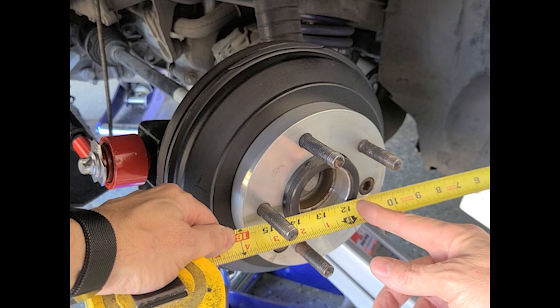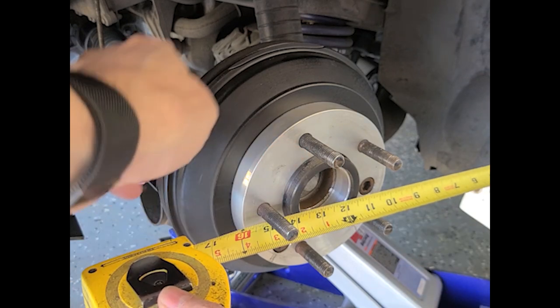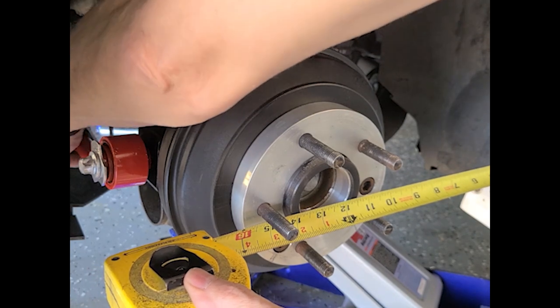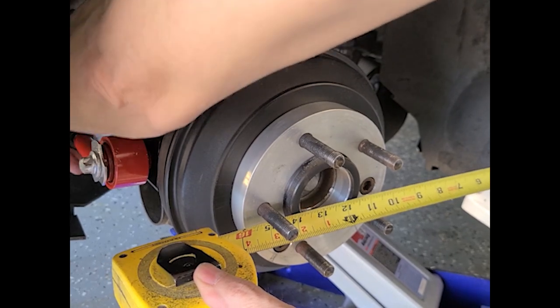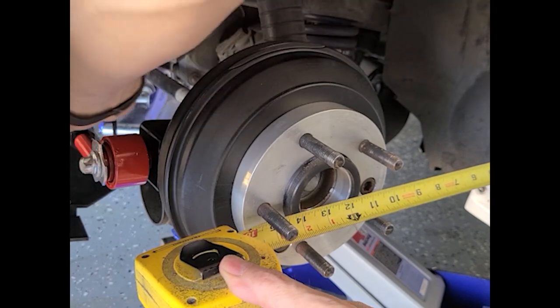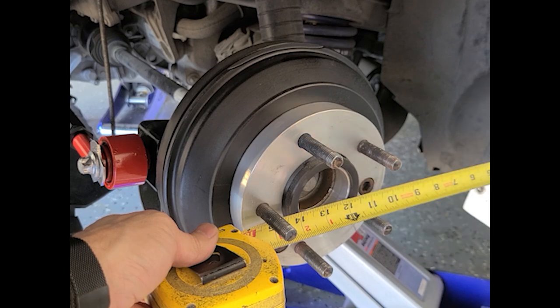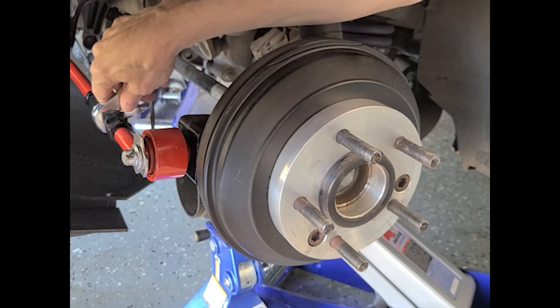My right rear tire had a lot of toe-in, which caused the car to pull to the right. So here we're at about 11 and a half inches to the front edge of the hub ring. I adjust this bar, pull it back about an eighth of an inch to about 11 and 5 eighths. Tighten it up.